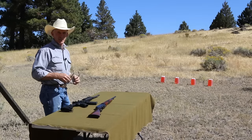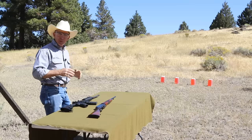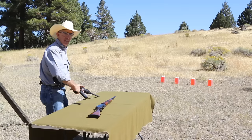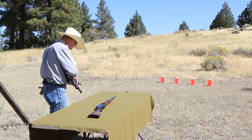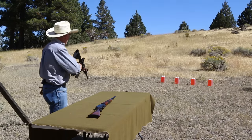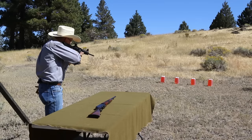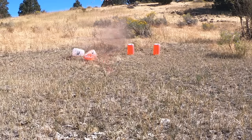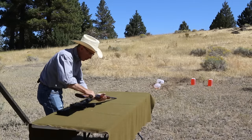Now we're going to do a very scientific experiment here — we're going to compare and contrast a very small projectile at high velocity against a larger projectile at a slightly lower velocity, and observe the effects on the average milk jug.